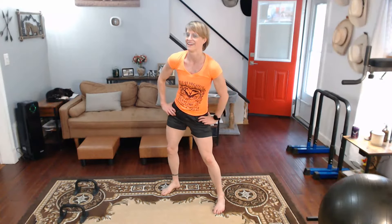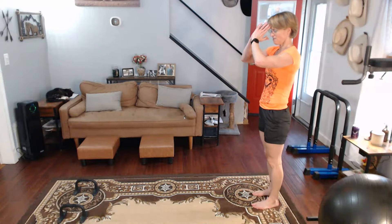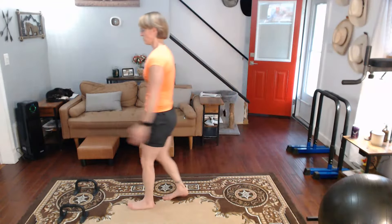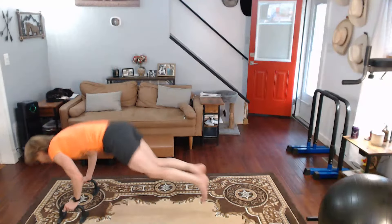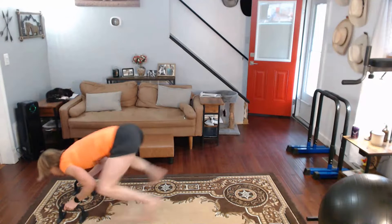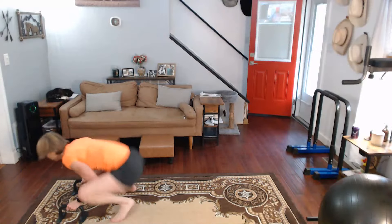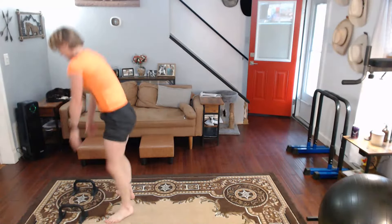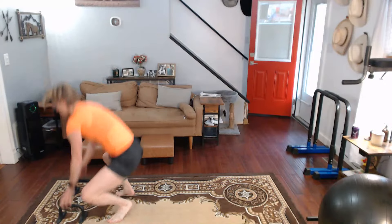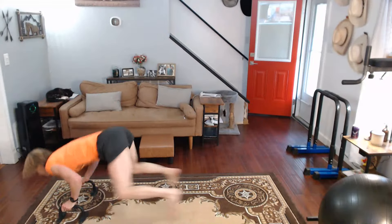A little faster for the first one, okay? Now we're going to slow it down again. Let's get it done — faster! Three, two, one, go! One, two, three, four, five, six, seven, eight, nine, ten.